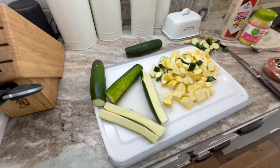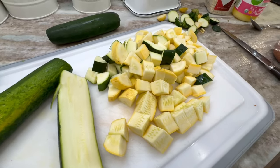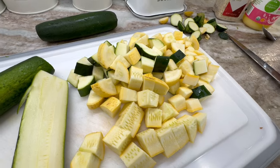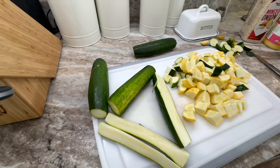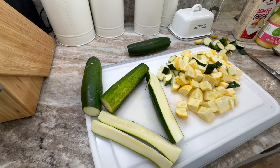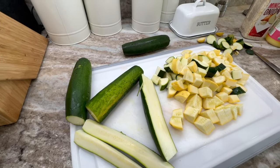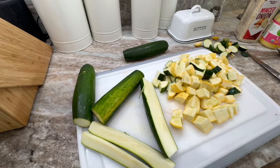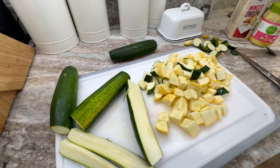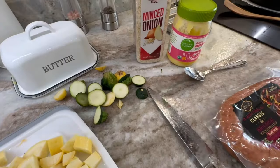What you're going to need is zucchini and yellow squash, which I've already started dicing up. I normally use about four small zucchini and two yellow squash. You can do three zucchini and three yellow squash — however you like it. I just prefer more zucchini in this recipe than yellow squash; it's just a personal preference.